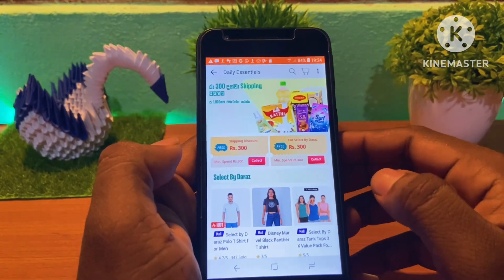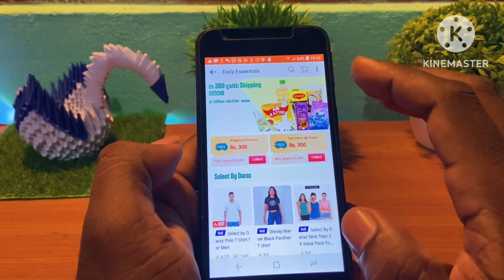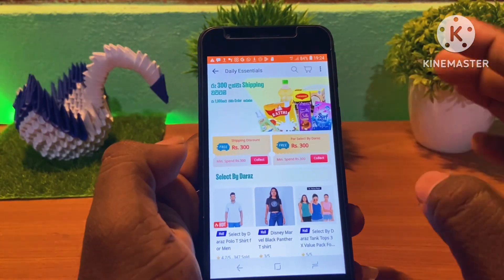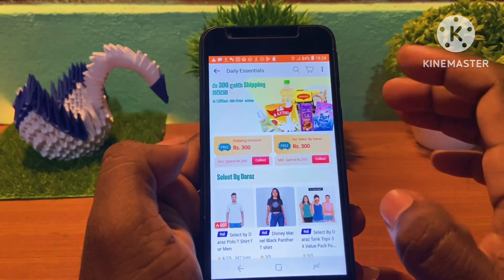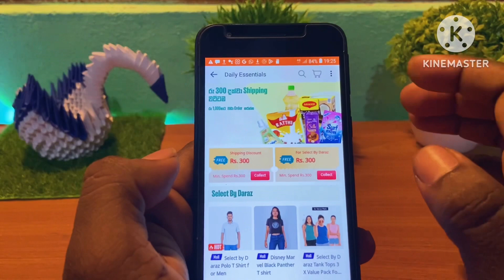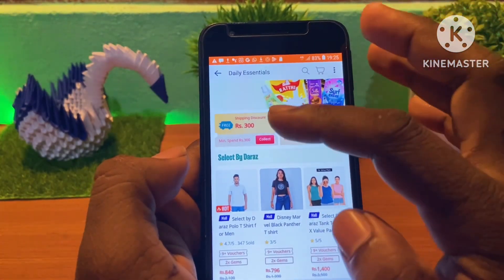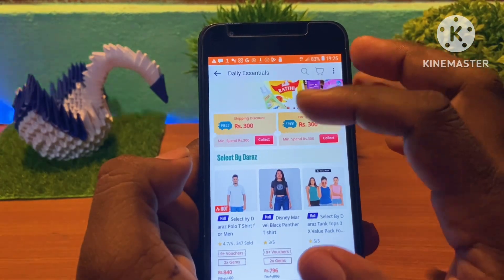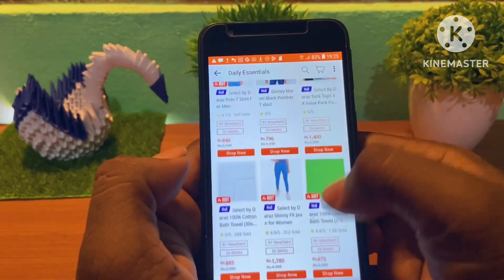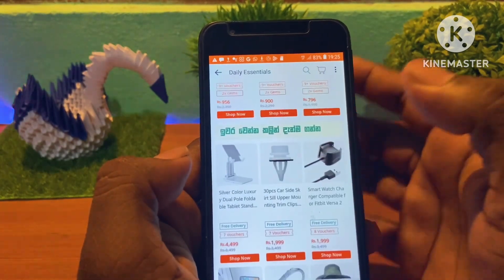I'll show you how to use free shipping items. If you have a free shipping item, you can purchase it. If you buy a free shipping item, you can get your free shipping items for your coupon. If you purchase a free shipping item, then you can get your free shipping items.